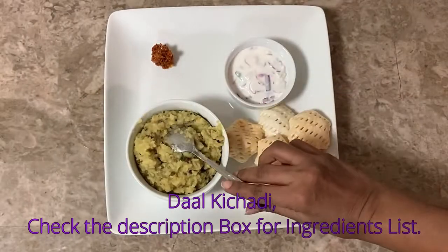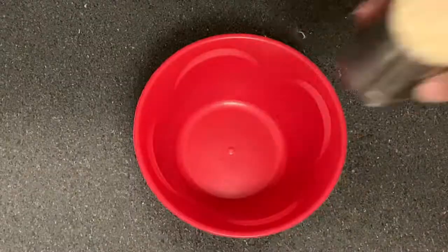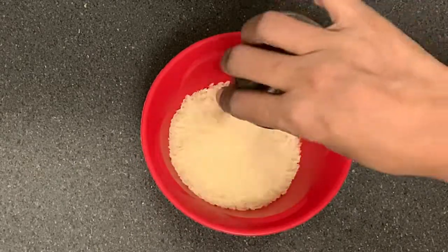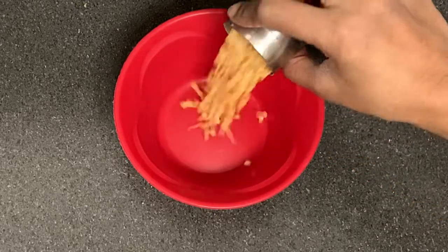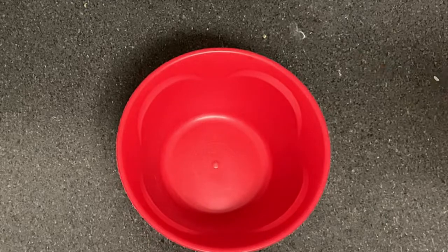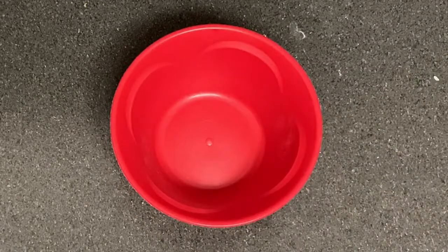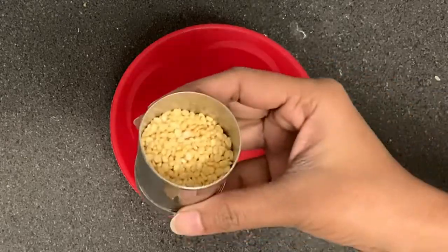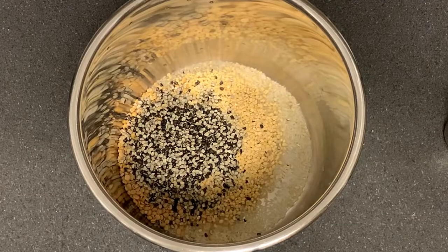If you want to make things like this, you can see how it is done. You can use 150 grams, 70 grams, 30 grams, and a little bit. You can use 50 grams and 150 grams of rice.